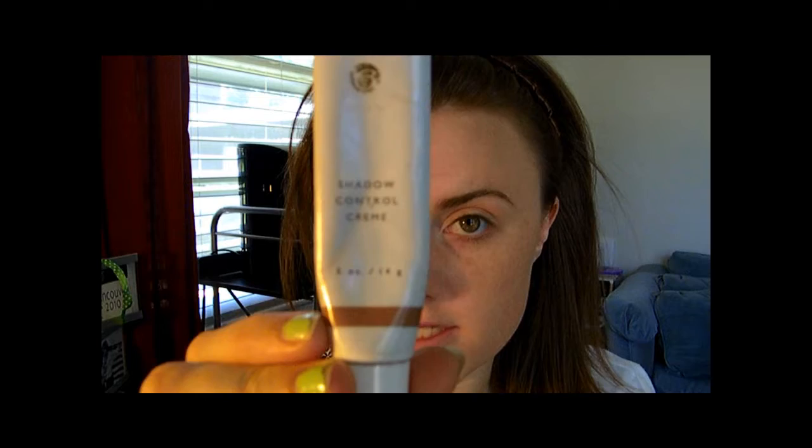Whoa! Okay, now the worst part. So I'm using Shadow Control Cream, which is also by Beauty Control, and just apply it all over your lid all the way up to your — what are those things called? Eyebrows. Yeah.